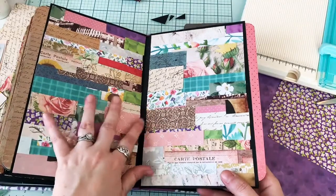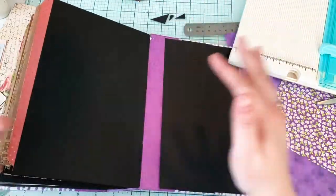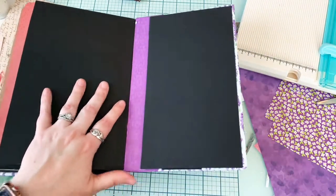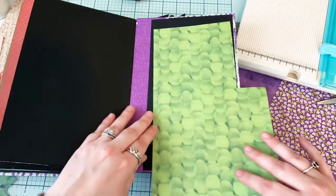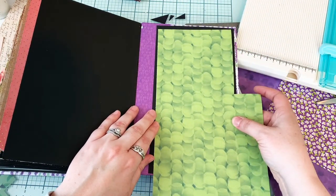I had done these two scrap pages, collage pages, and then I have this page and the cover left. So let's just get into it - okay, can this fit? Let's see here.